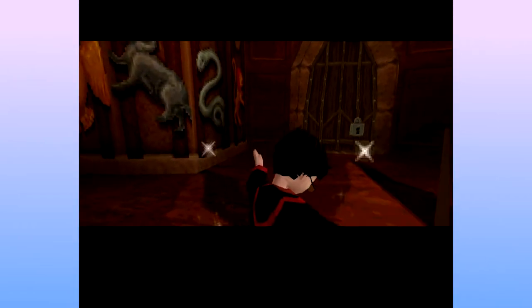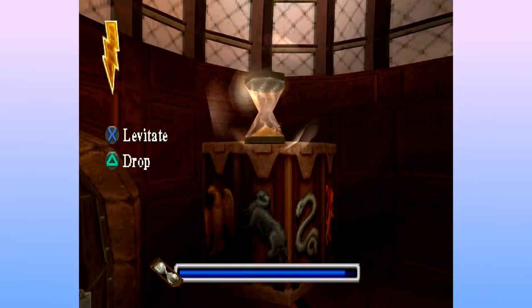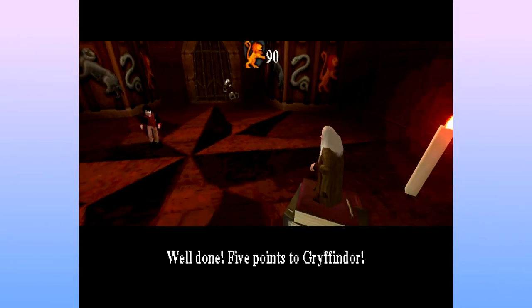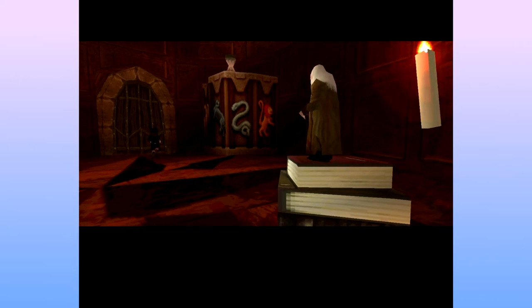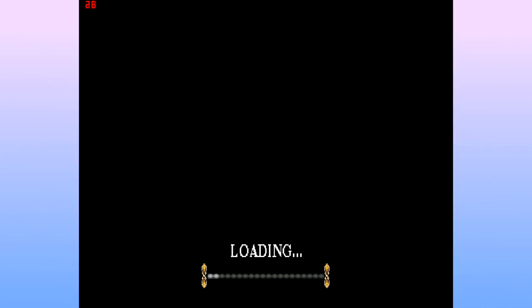Wingardium Leviosa! It's Le — it's not Leviosa. It's Leviosa. Well done! Five points to Gryffindor! See that little hand thing he did? He does that in the European version. I thought it was a glitch, but apparently it's just programmed badly into the game.